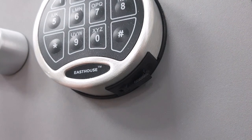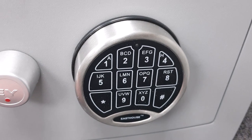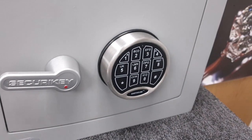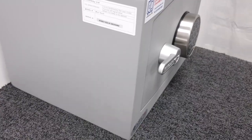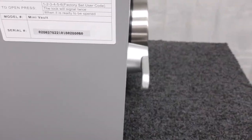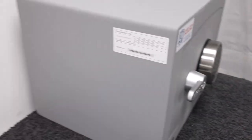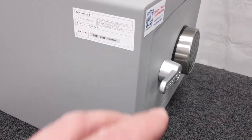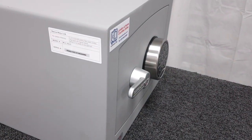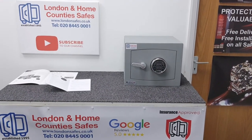You'd set your own code — don't rely on the factory default. You must change the code straight away and do it with the door open. One thing to note on depth: the handle and keypad protrude an additional 35 millimetres, so whatever depth is stated you need to add 35mm to account for the keypad sticking out.